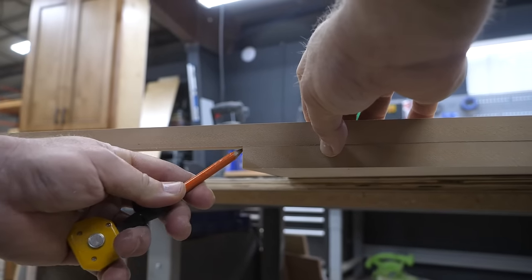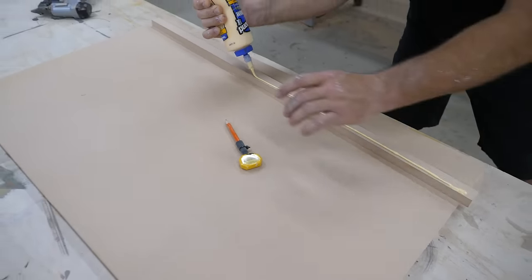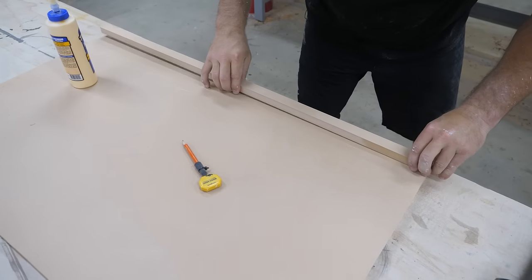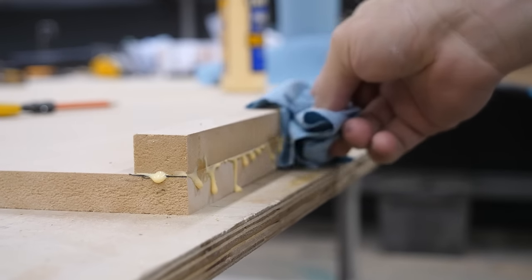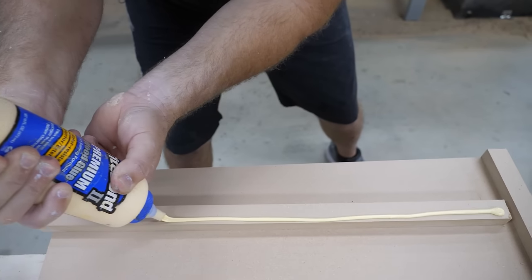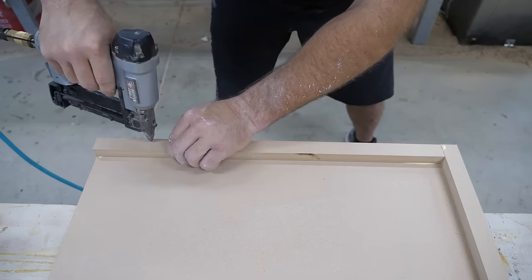I'm creating a drop edge, which doubles up the perimeter of the countertop to give it the appearance of a thicker material — just like a piece of chiseled natural stone. I'm using Titebond wood glue and micro pins to secure it. After completing the drop edge on the front, I'll do the same on the open side of the piece.